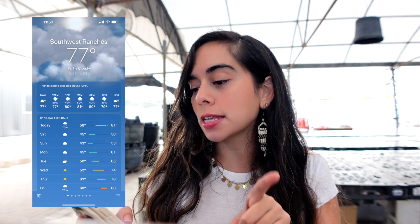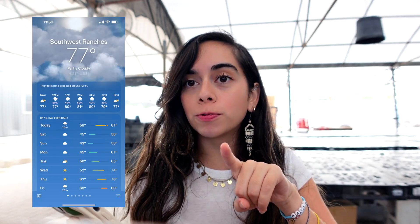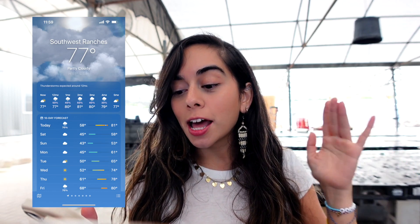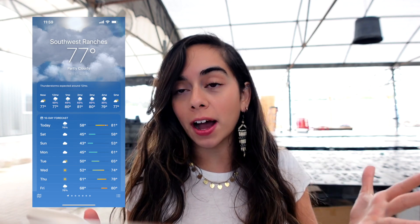This weekend there's going to be a cold front happening in South Florida. Right now today it is 77 degrees, high 81, low 58. Over the weekend it's going to be high 58 and low 43, 45. That is very very cold for us, especially here in South Florida. We're not used to that type of weather, and the plants aren't used to that type of weather either. They're very used to tropical, humid, hot climate.